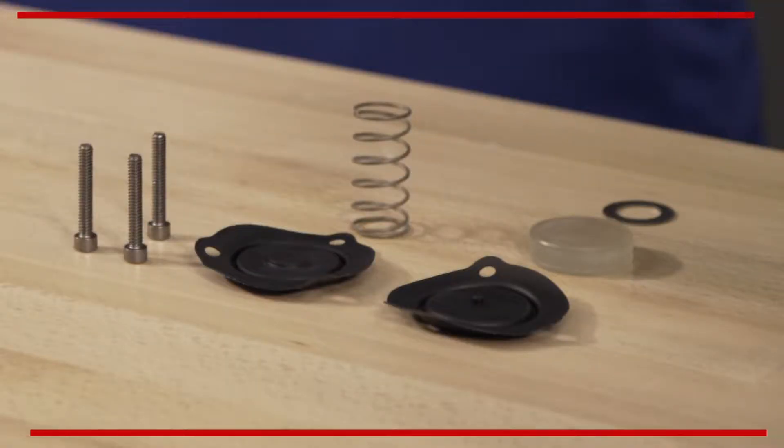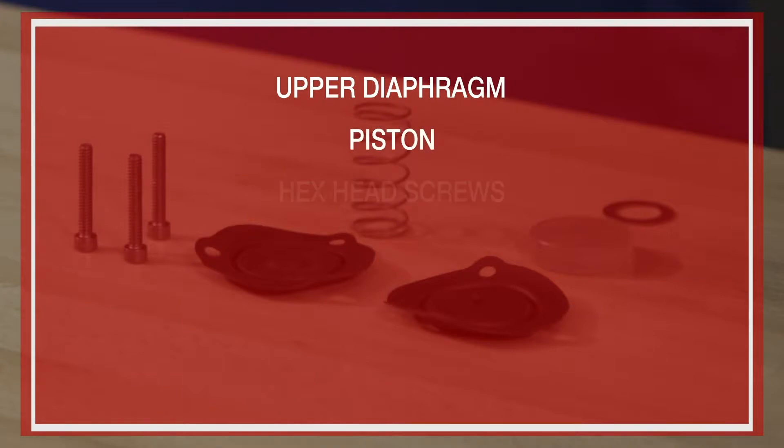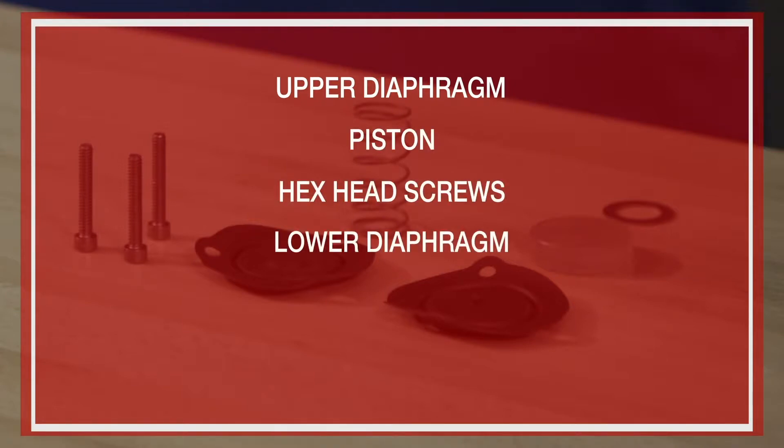The repair parts offered in the maintenance kit are as follows: upper diaphragm, piston, hex head screws, lower diaphragm, spring pad, and the spring.